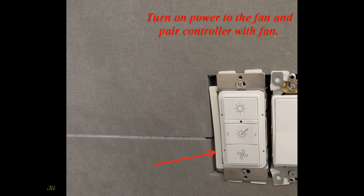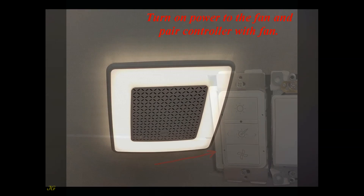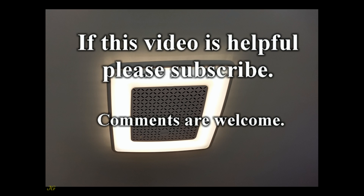Turn on power to the fan and pair the controller with the fan. If this video is helpful, please subscribe. Comments are welcome.